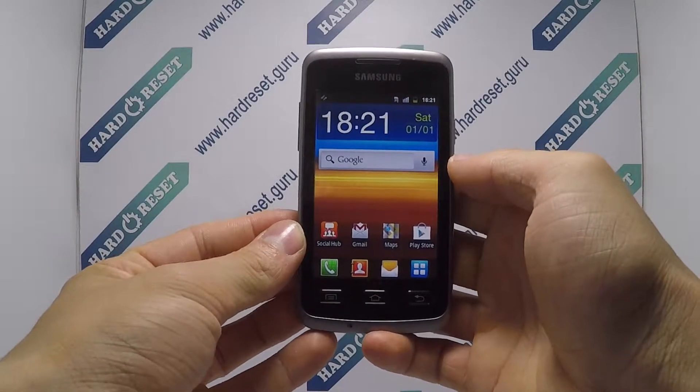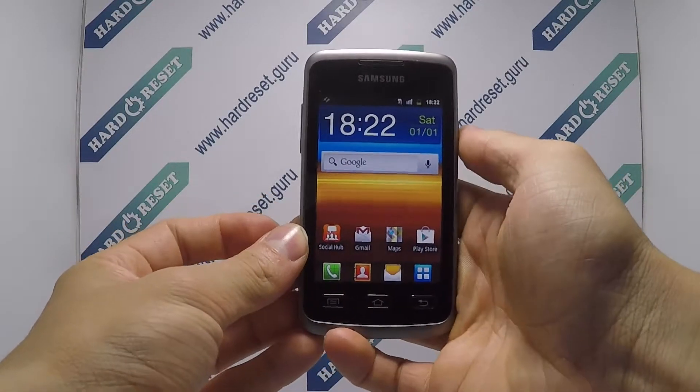Hello, I show you how to hard reset on Samsung Galaxy Xcover. Turn on the phone.